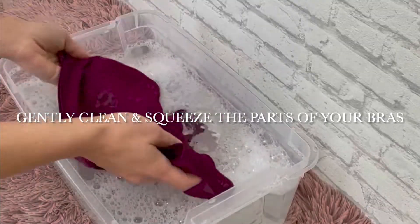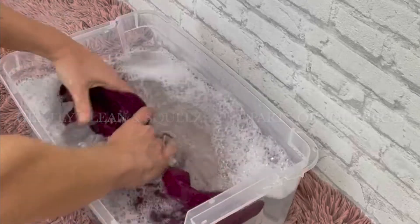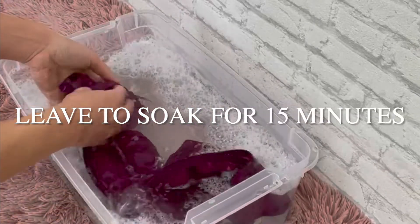You are going to do this for both your molded and non-molded bras, and then leave your bra to soak for 15 minutes.